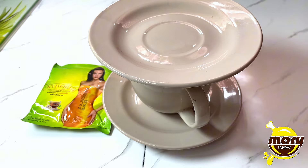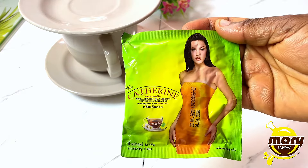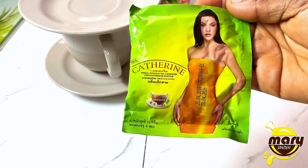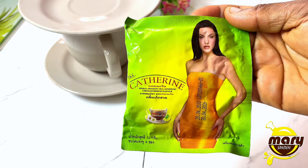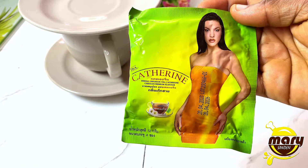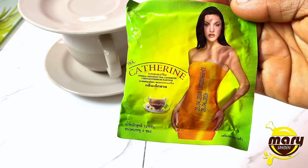There is a fake and original version on the market, so when you are buying your tea bag you have to look out for the original one. There will be a video linked in the description where I give a thorough explanation on the difference between the fake and the original, and things you should look out for when buying the tea.